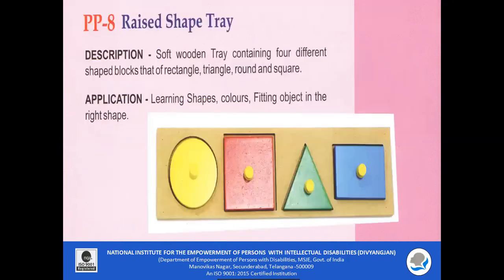PP8 — Raised Shape Tray. A soft wooden tray containing four different shape blocks: rectangle, triangle, round, and square. This raised shape tray can be used to teach different shapes and colors to the children at the same time.